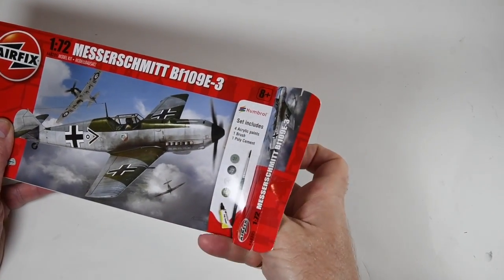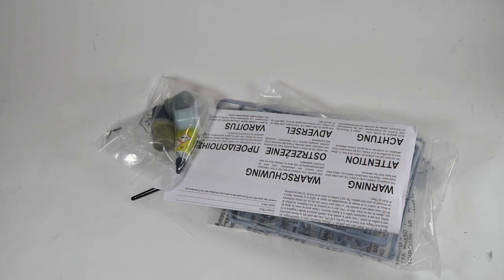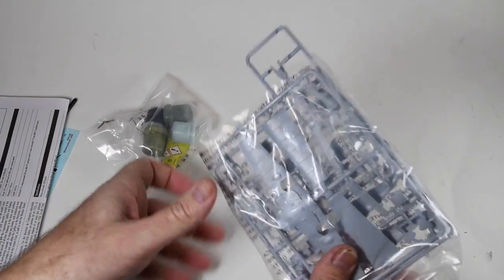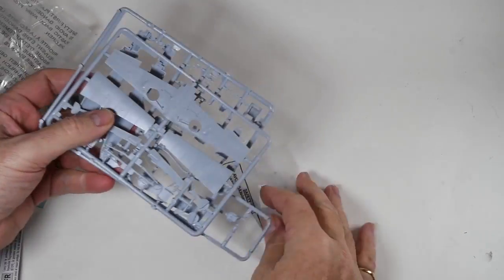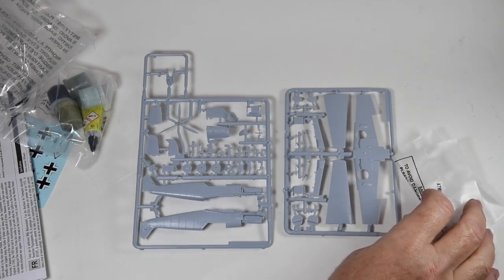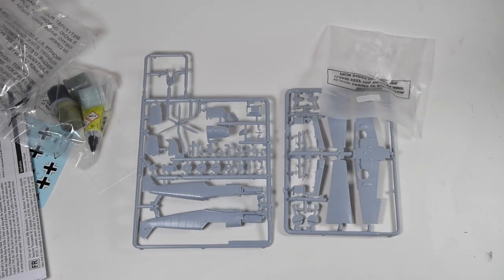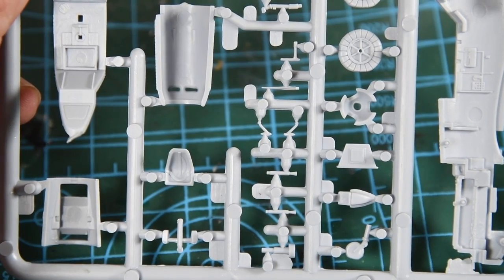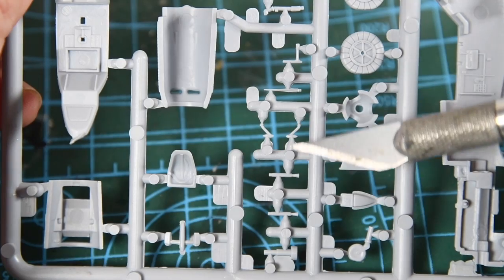The box opens up at one end and I can pour all the contents out. First is a plastic bag containing all the parts for the kit. There are two sprues of grey plastic for the bulk of the aircraft and a smaller bag containing the clear parts such as the canopy. Some of these parts are really tiny and delicate — you'll need a sharp craft knife to get some of these off the sprue. Just take your time and be careful.